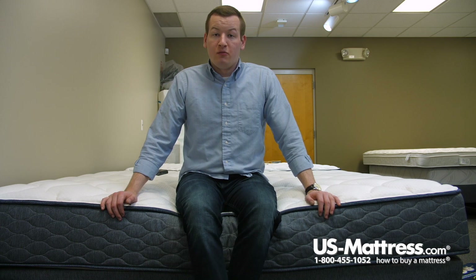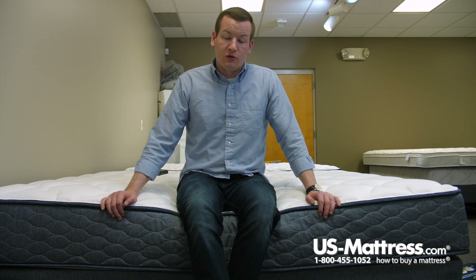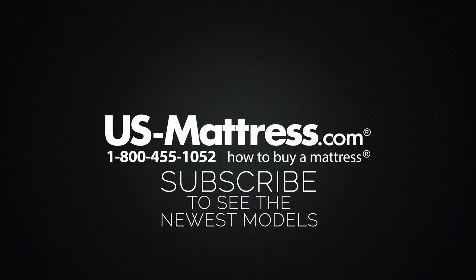So really, regardless of your sleeping preference, if you have my body type, I think that you do just fine on the Serta Sleep True Molloy 2 Plush. We hope this video was helpful, but if you do have any other questions, please feel free to reach out to us. We can be contacted at 1-800-455-1052, you can leave us a comment below, or you can reach out to one of our chat representatives during normal business hours.